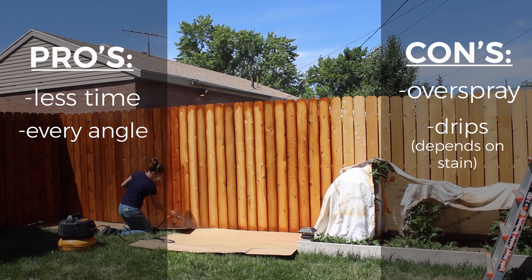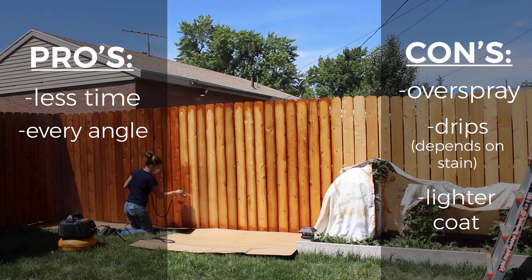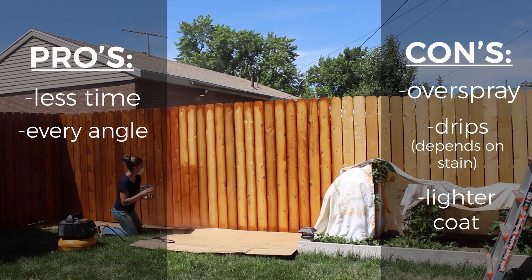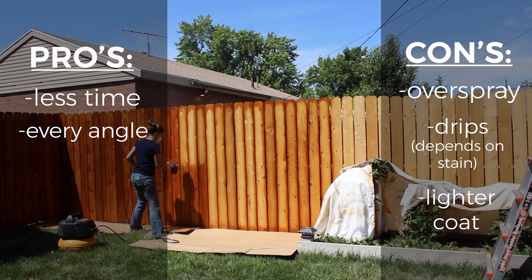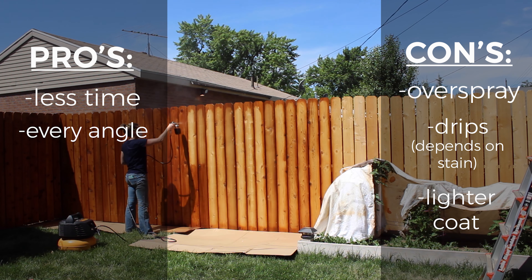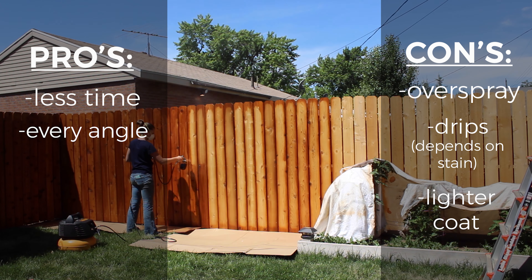I also felt like the stain was lighter, but this could have been because I was staining a brand new board and not re-staining the old. I didn't feel like it was coating as thick or penetrating as much as it did with the roller, but again that could have been because it was a brand new board.